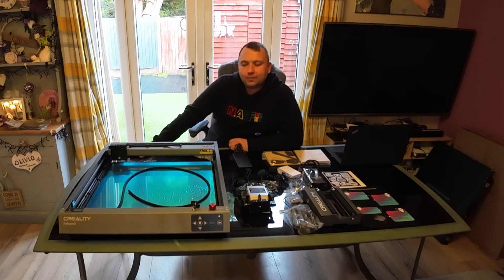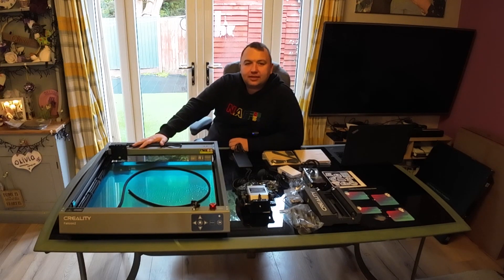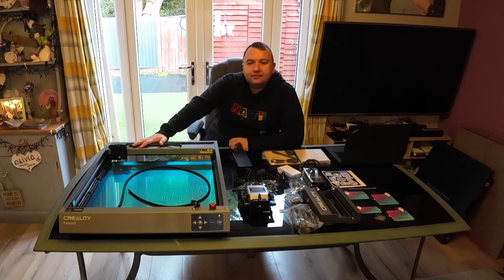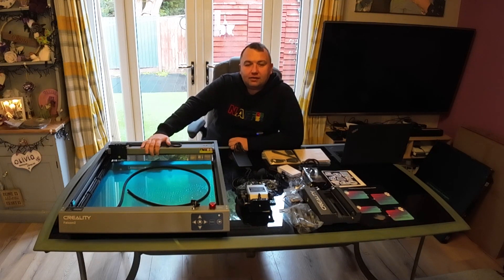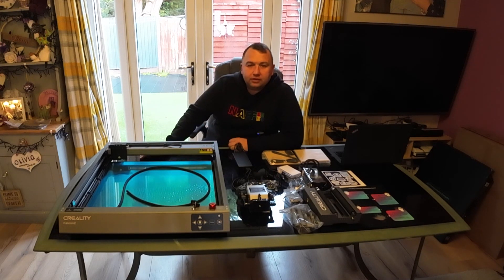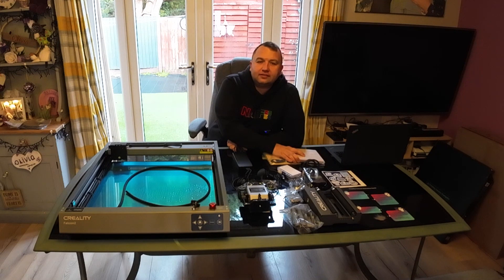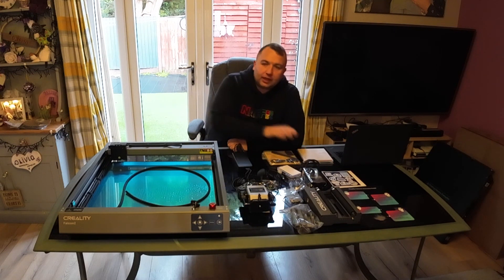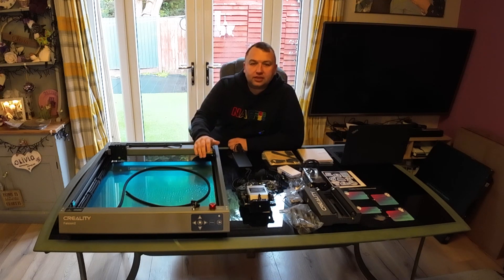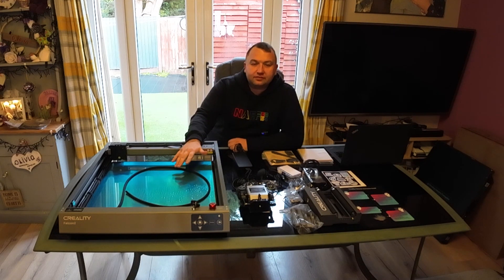Welcome back folks, today we've got something a little bit different. We've got this Creality Falcon 2 laser cutter and engraver - this is the latest one that Creality do and they sent it out for me to have a look at, so it's totally new to me. We're going to have a quick look on the table at what we've got in the box, do a bit of test engraving, and don't forget there's a massive saving discount this month on this machine.